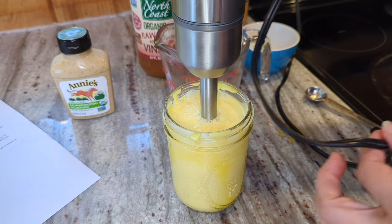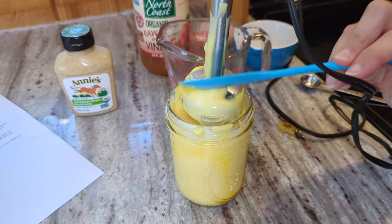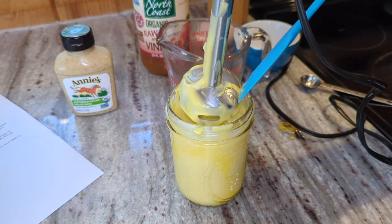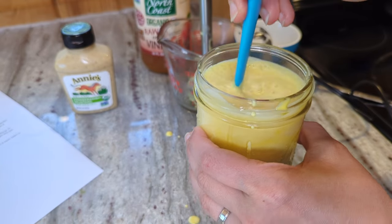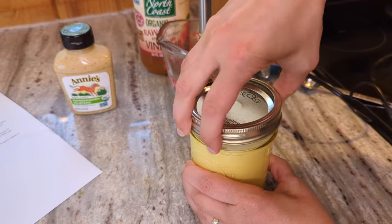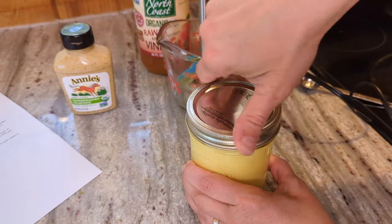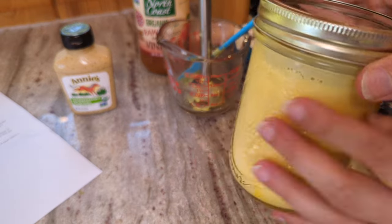Let me get a spatula. It is definitely runny at this point, but in the fridge it's supposed to set up nicely, so I'm excited to see how it turns out. It's like a salad dressing consistency at this point. Into the fridge this goes — I'm excited to try it probably for late lunch or dinner when it's all the way cool.